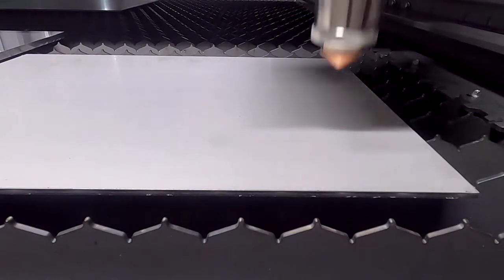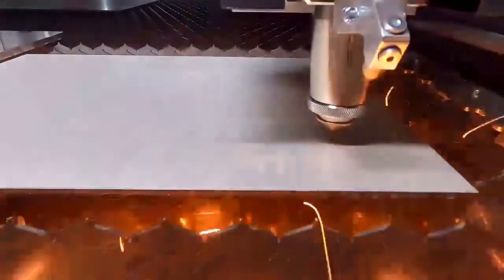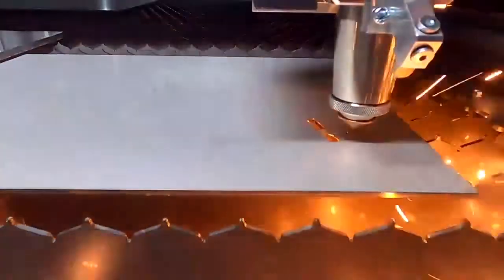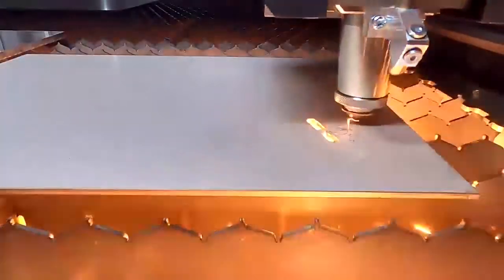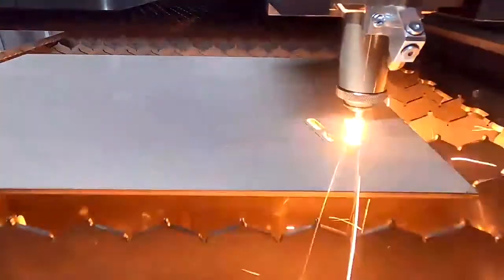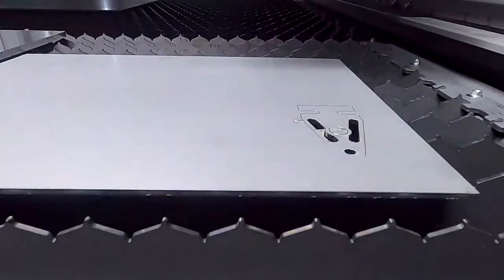4 millimeter stainless steel. Here we are also doing some separation cuts so that the trash falls down and we won't have any collisions. The speed here is about 8 meters per minute and we are using 10 bars of nitrogen.